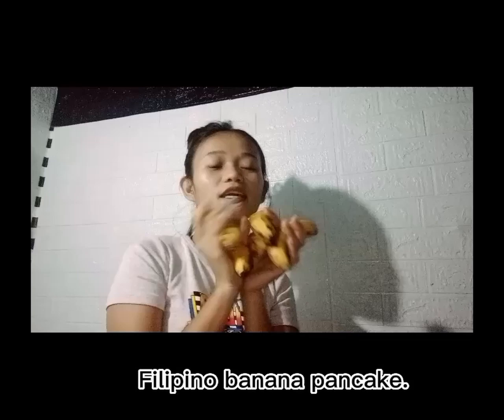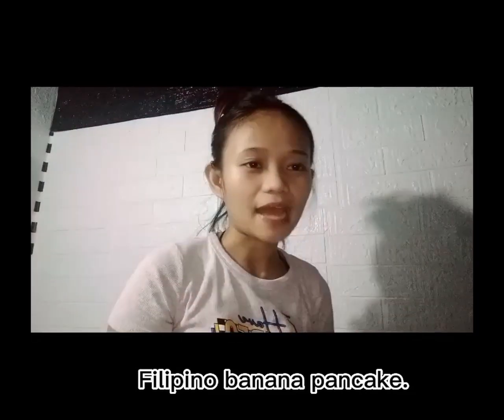Hello everybody, hello everyone! My name is Candy, and welcome to Power Banana. I will make a cooking show — it's all about the banana. I will make banana pancakes.